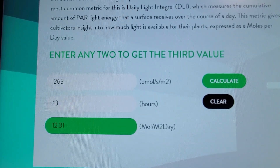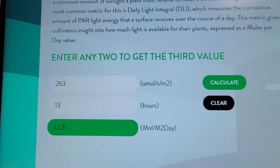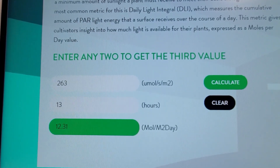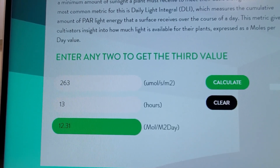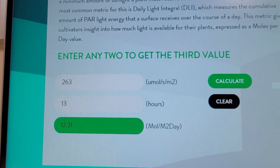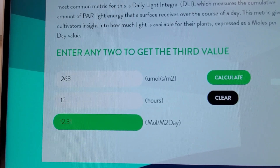In running the calculations, I found out that for a DLI of 12 and 263 average PPFD, my hours per day of light came out to about 12 hours and 40 minutes. Now, for most people who are using a lamp timer, that breaks up into about 30-minute intervals. So for simplification, I rounded up to 13 hours, kept the PPFD, and solved for the DLI.